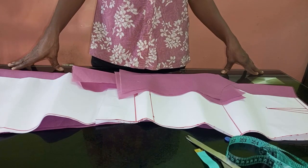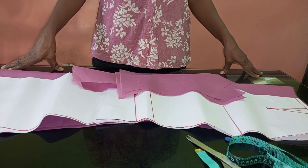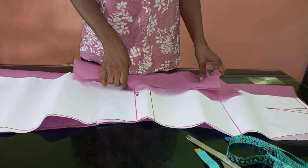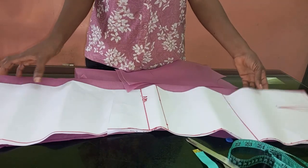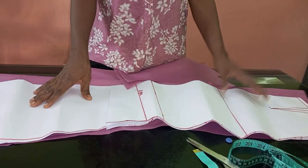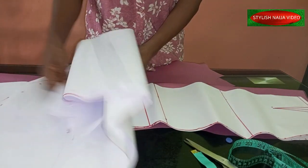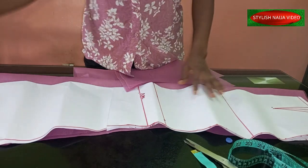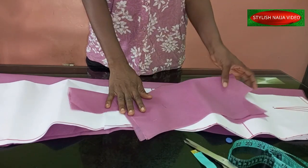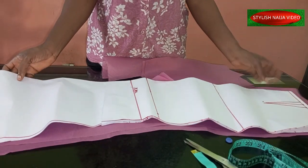In today's video I'm going to be showing you a very simple DIY tutorial — how to add a slanted waistline to a gown. We are going to be making use of patterns from our previous class: the A-line sketch pattern with the back tail. If you have not seen that video, you can check it out on my YouTube channel. For the top part of the bodice, we're going to be using our princess bustier pattern. After cutting out your skirt, that's the first thing you do.